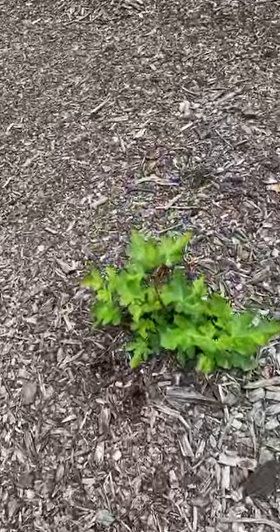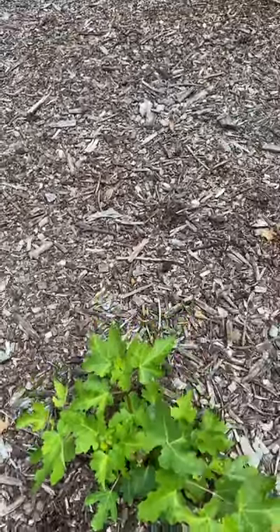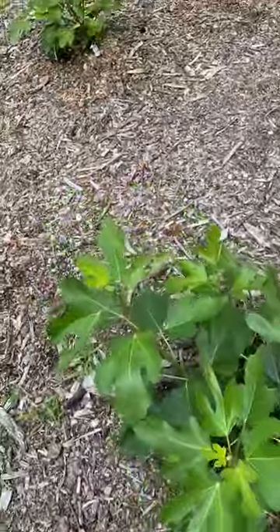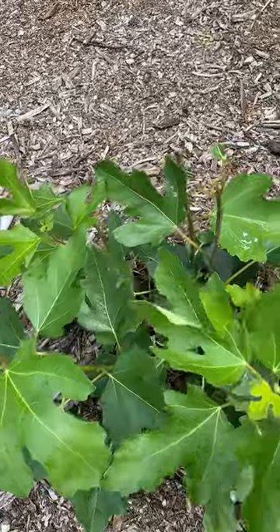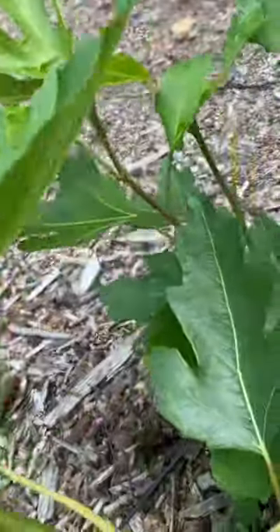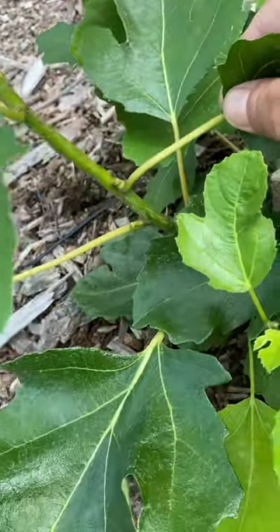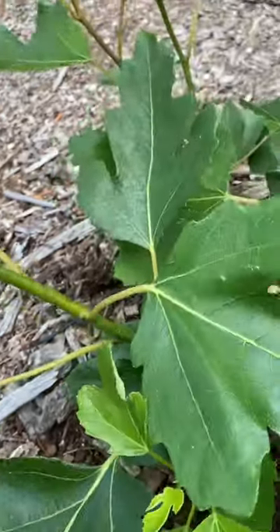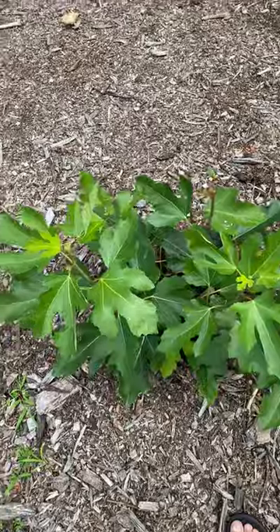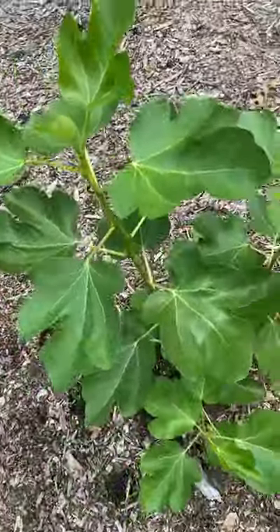This is a Black Mission in the ground from California — a little slow on the growth there. And we have our Violet Day Normandy right here, it's growing very well. I only see... we can see a fig coming in right down here. We see one fig coming in right down there. We'll see if we're able to get figs from this tree in September, October.